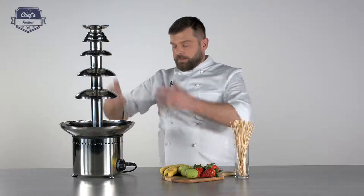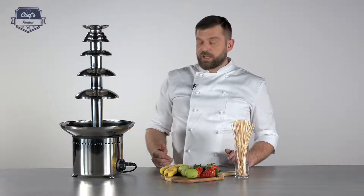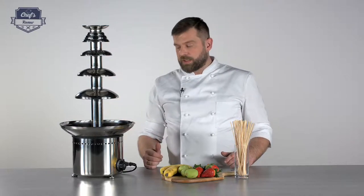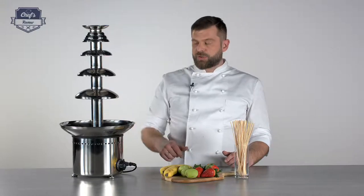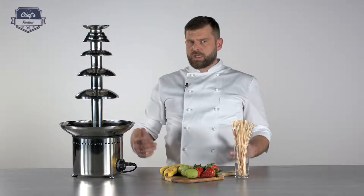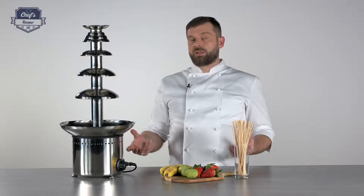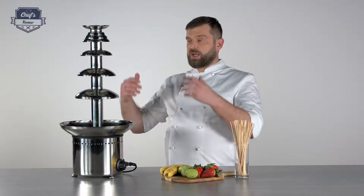That's all there is to the machine itself. Let's see it in action — let me pour some chocolate in. When it comes to pouring chocolate, my advice is you can drop your granules inside the bowl, turn the temperature on and melt it in the bowl. But from my own experience, I know it will take a while. So my advice is to always melt some chocolate in advance and pour it in when it's melted, so the device will start straight away.